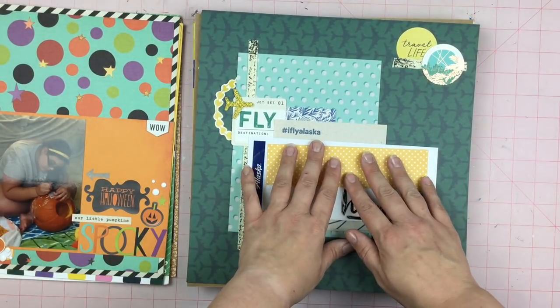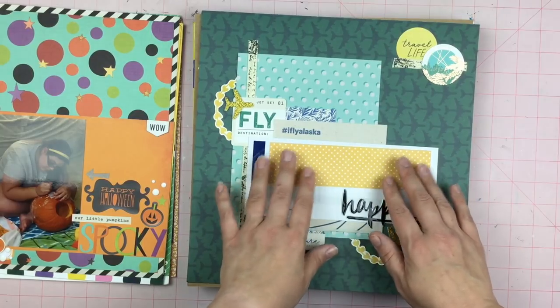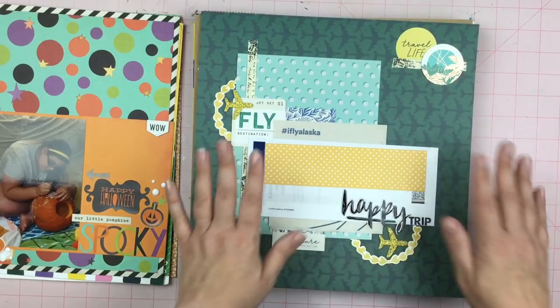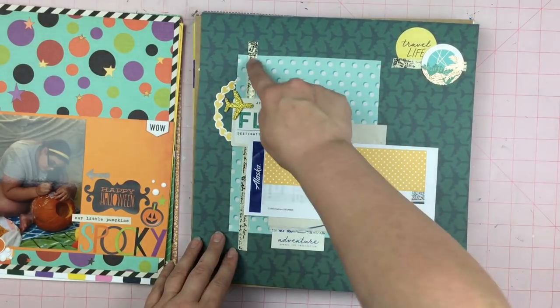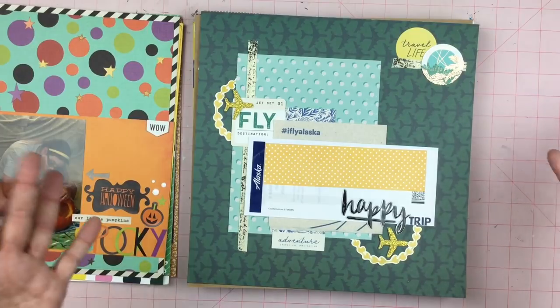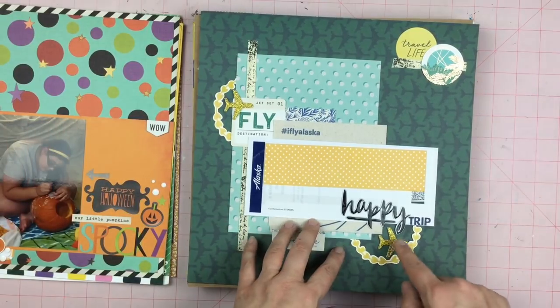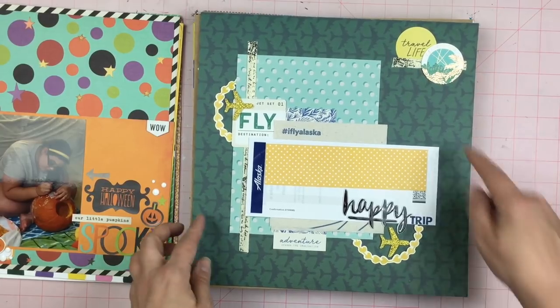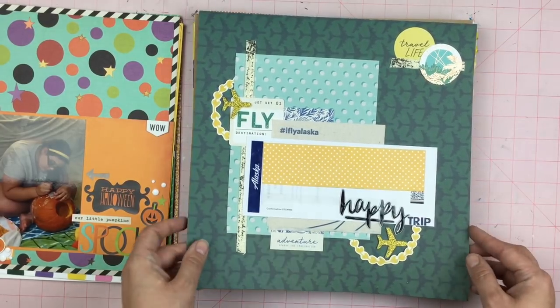This has some sensitive information on it, so I'm covering it up. This little guy right here isn't part of the layout, but I'm just covering that up. I used a bunch of different bits that I've had in my stash for a while — look at those puffy gold airplanes! And then Sharon had given me the background paper.